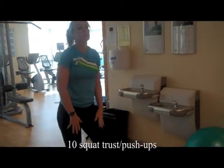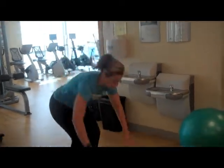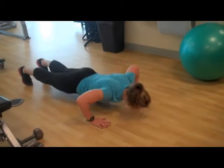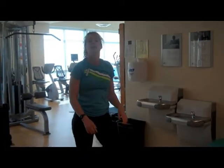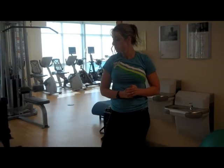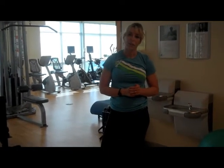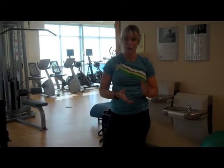The last exercise will be ten squat thrust push-ups. You're going to go down, push-up, and up. You're going to do that circuit five times, no rest in between. And then you're going to finish it up with 100 sit-ups. So that's your workout of the week.